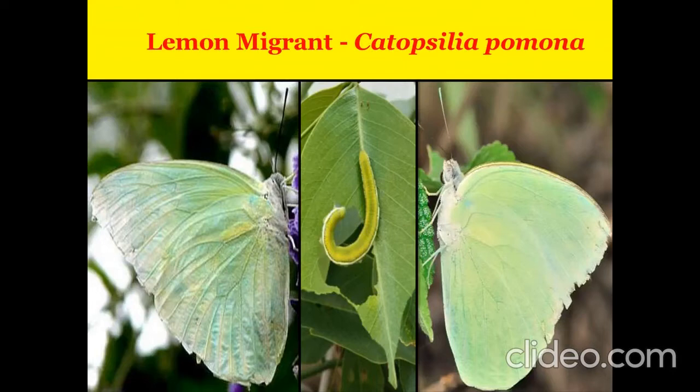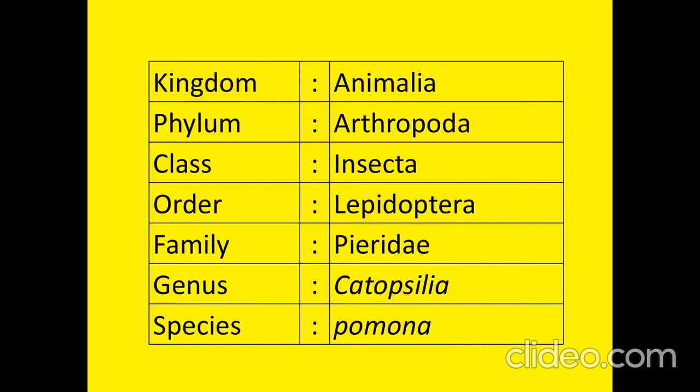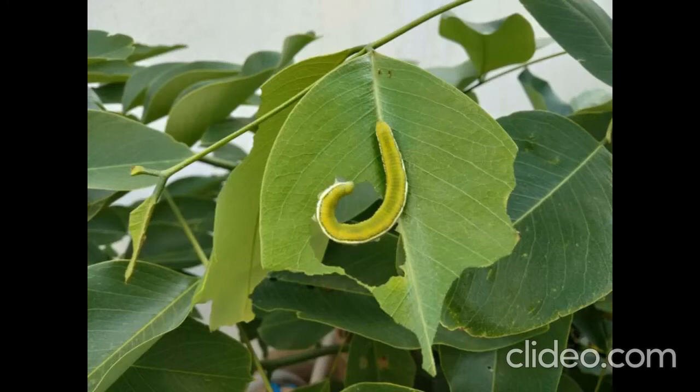Lemon Migrant, Catapsilia pomona — a new host plant for their feeding. Lemon Migrant is a medium-sized migratory butterfly found in Asia, Cambodia, and parts of Australia. The butterflies are strongly migratory and can be seen flying in undulating strings.